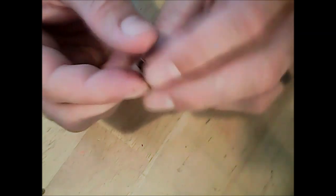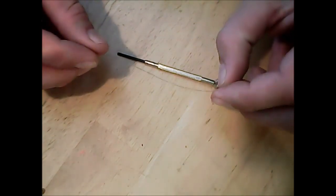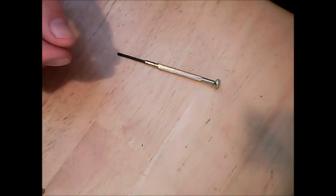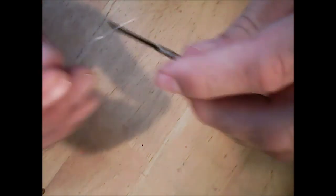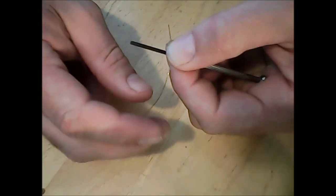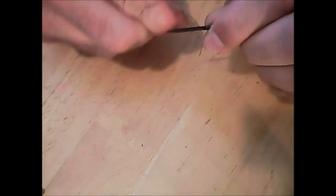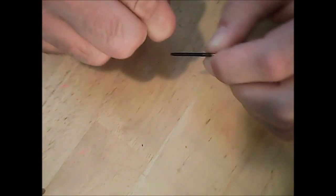Just pop that right out and set it aside. Now you can pull that old coil out — there it is. It's all crudded up and no good, so we'll chuck that out of the way. Now we got it all apart. All we have to do is build our coil. Grab our 30 gauge Kanthal wire — about six inches here. I'm going to do eight wraps on this with a two millimeter screwdriver. Leave about an inch out there.